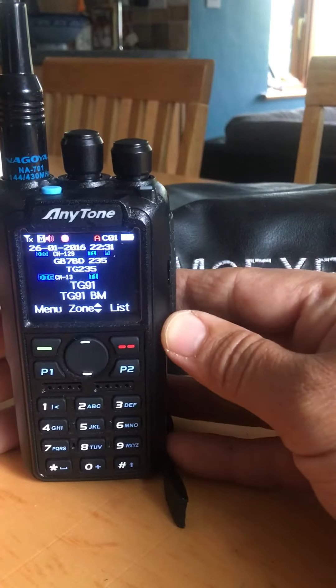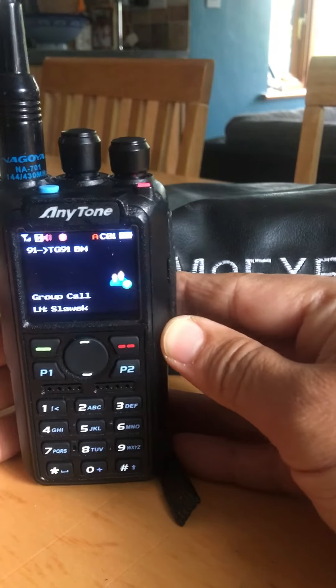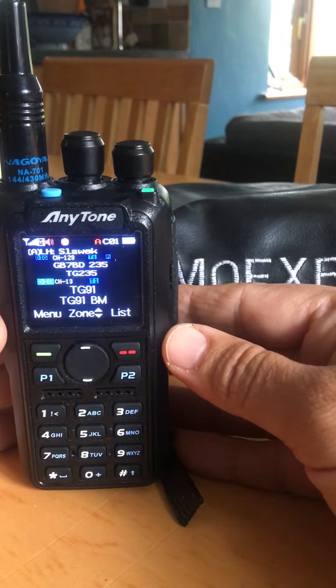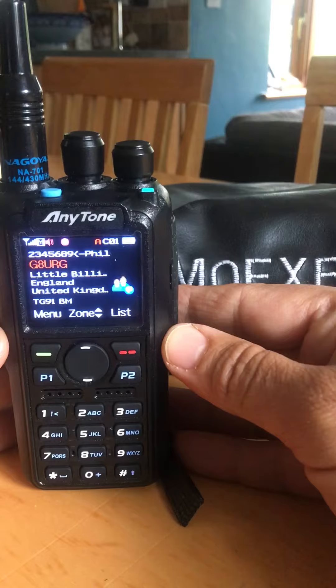So I key up on 91 and make sure that I'm connected in. It seems like there's no activity right now. There it goes.